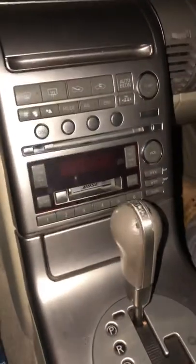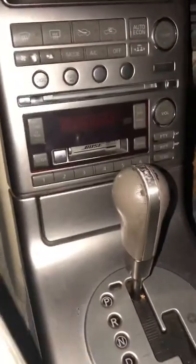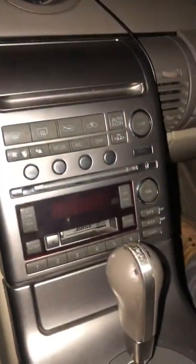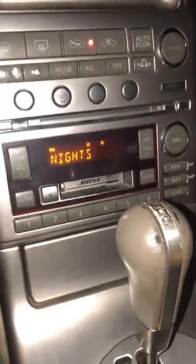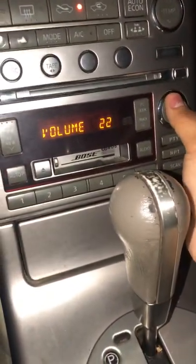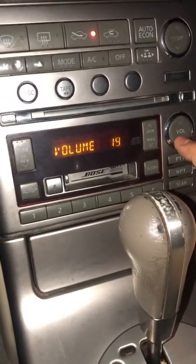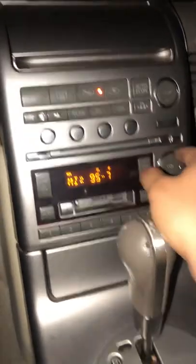I bought this Infinity G35 and the radio doesn't work. I mean it turns on but there's no sound at all. I changed one of the fuses up in the front hood and I'm not sure if it's the amplifier or not, but you can see it turns on but there's no sound. If any of you guys could help me figure out what might be going on, that'd be great.